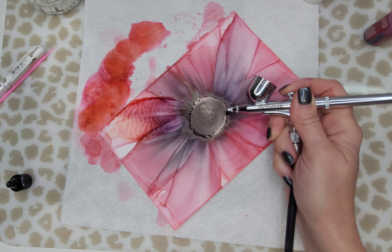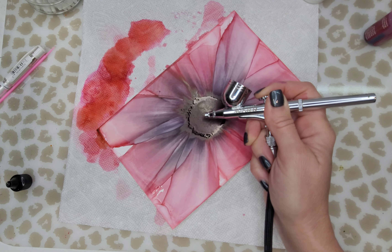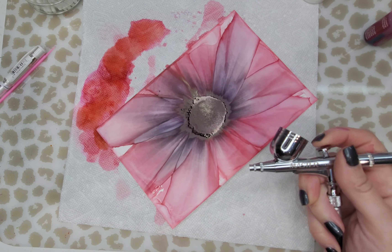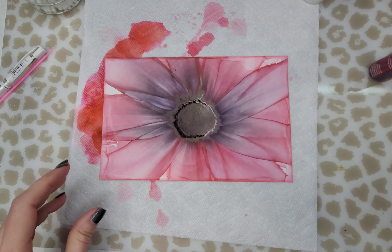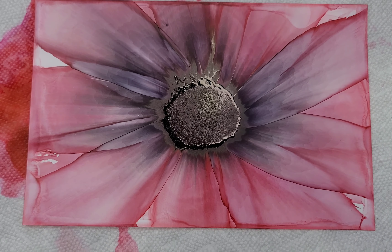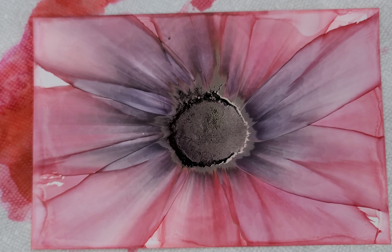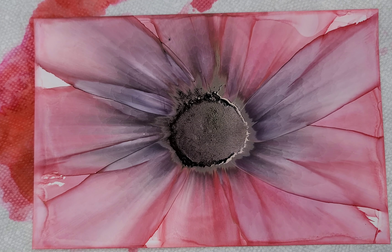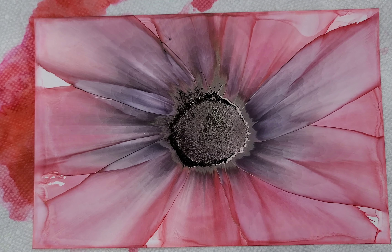You know me — I say one more petal, just one more petal, and that turns into about five more. But I think I'm finished here. Now I'm bringing you closer so you can see the center of my flower. To create a large center, I'm going to use a cotton swab, like a micro brush.